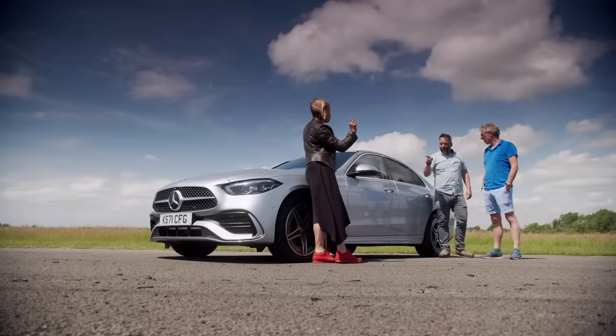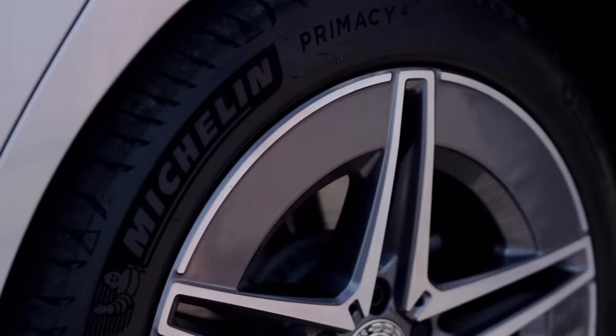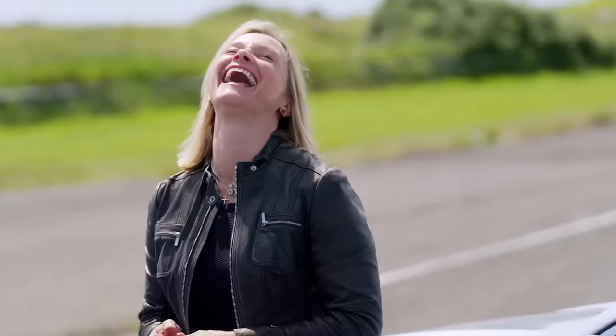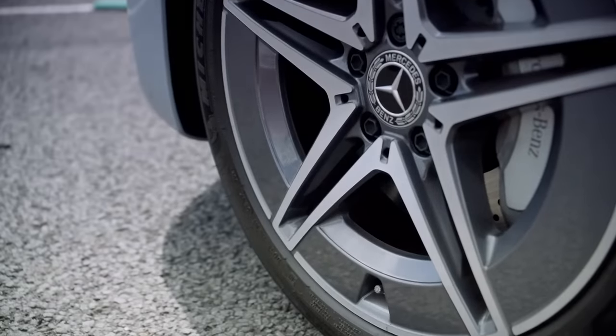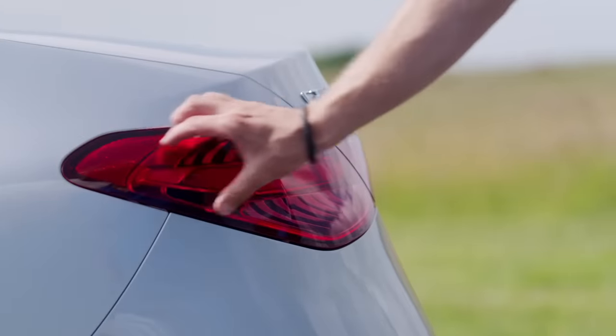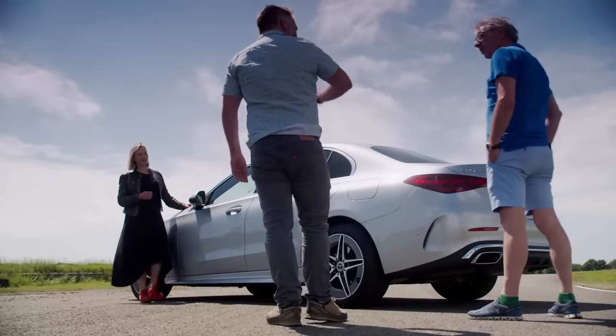I'm quite keen on this stylistically. These wheels, they're tickling my fancy. I like that because it's a little bit different. Those wheels are going to be a definite point of controversy, but I like them. I don't like those rear lights — they just look a bit strange to me, the way they kind of... I will agree with you on that.